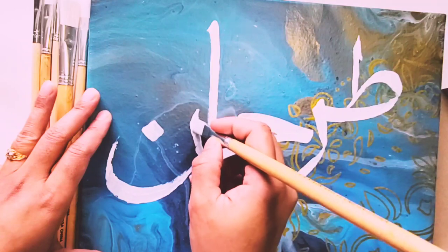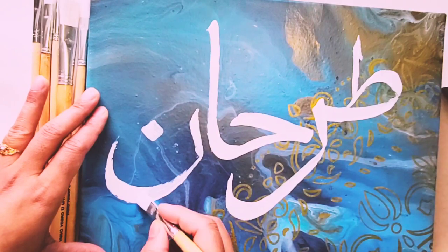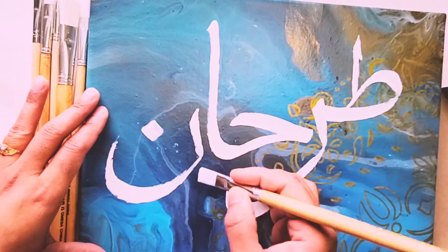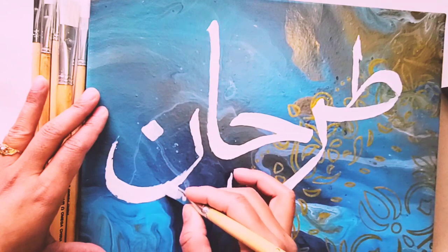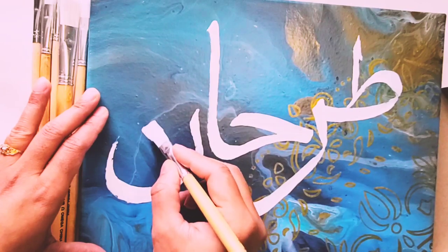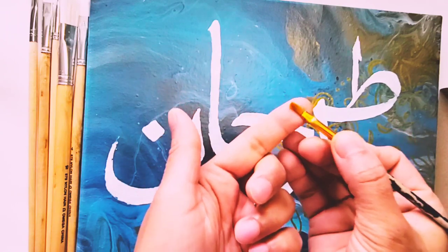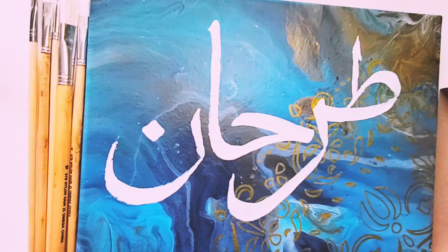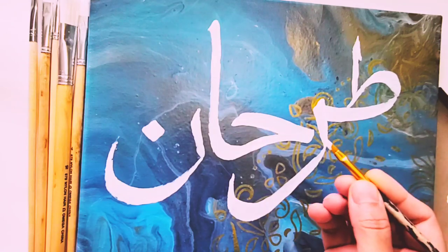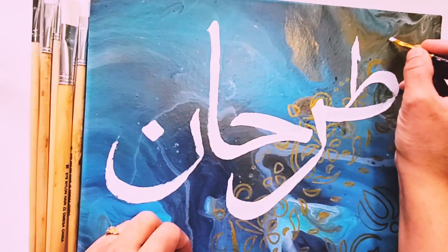Almost done — going to finish the last alphabet 'noon' as well. Now I'd like to add harakat over it, which in Urdu you call Zabar, Zer, and Peish, or in Arabic: Dammah, Fatah, and Kasrah, plus some beautiful ornaments to make it more attractive.